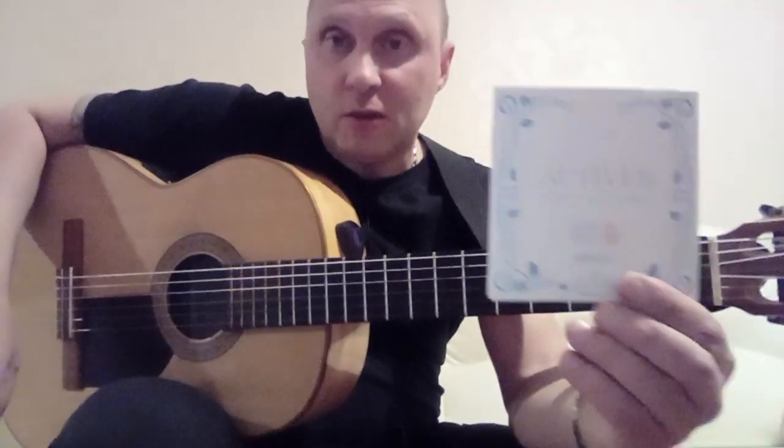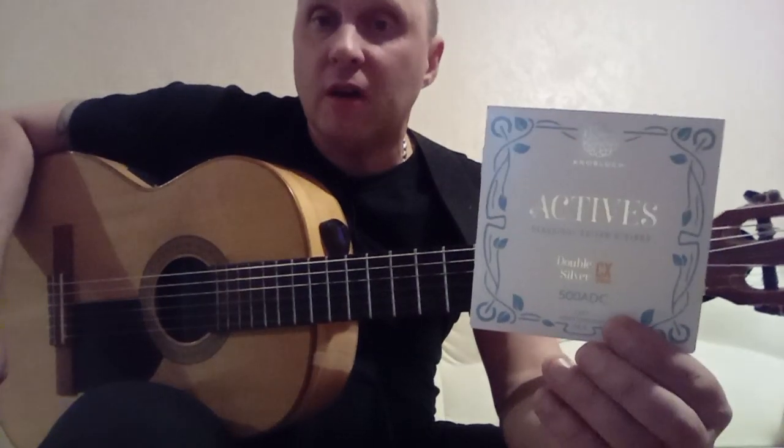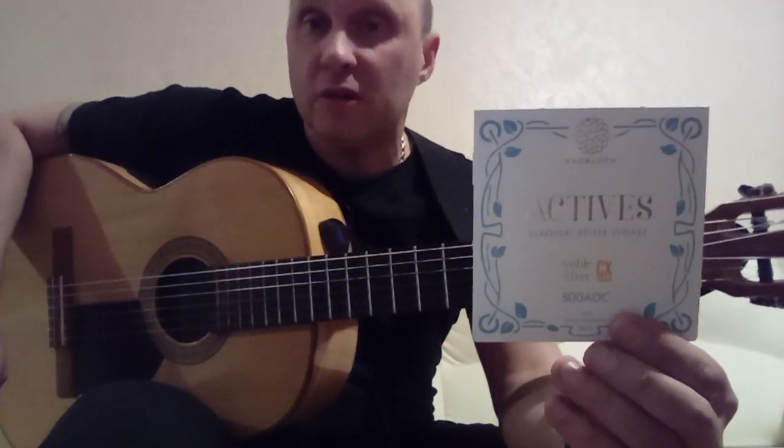On my guitar is the Spanish string Nobloch. It is a concert string of high quality, intended for professional musicians.